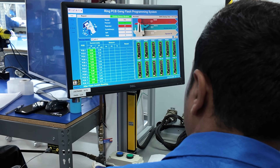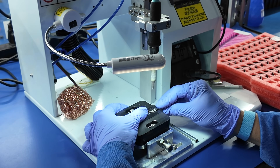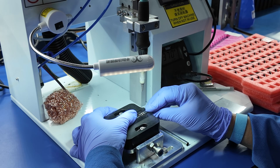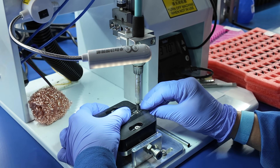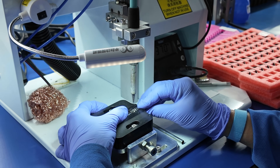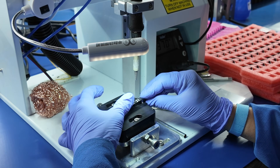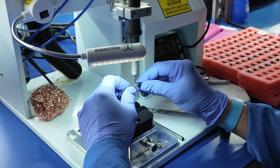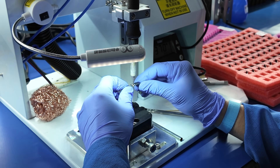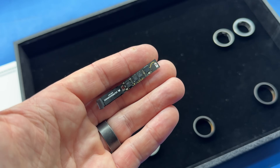With the firmware now installed, they move into the manual soldering process. A technician will take the two halves of the board and solder them together — one half being called the RX coil, which is the receiving end of the wireless charging process that you keep on your nightstand. The other manual soldering process then combines the two PCBs with the battery, which is already shaped like the ring. With the battery attached, the electrical assembly is sort of complete, and now the assembly looks something like the letter J.